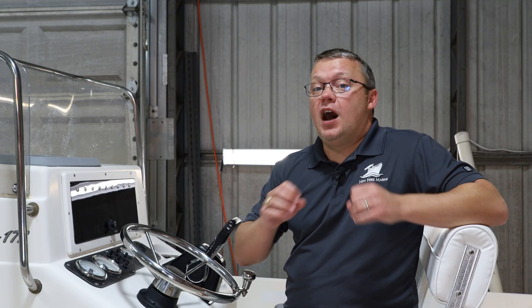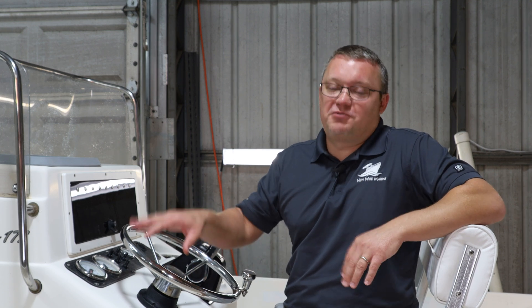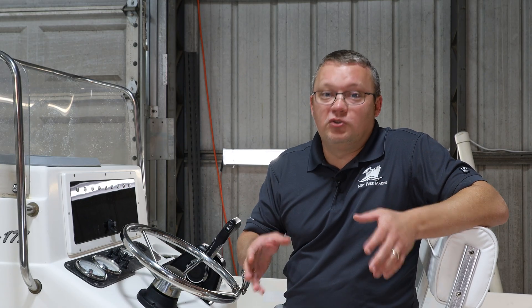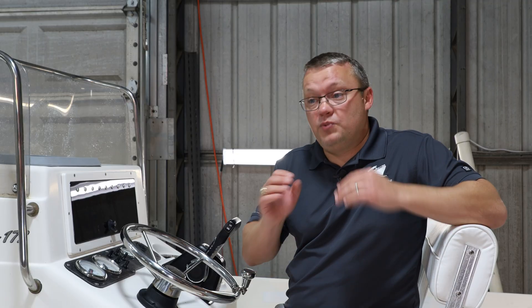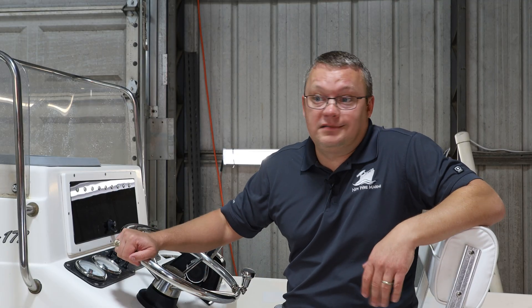Our intent with this project is to show you how to do it yourself. We are not installers — you don't bring your boat to us. We're the manufacturers of the products we're going to be installing. If you see in this series a project that looks cool and you'd love to do it but you're not quite comfortable doing it yourself, reach out anyway, because we've got a great network of dealers who can install our products anywhere in the US.